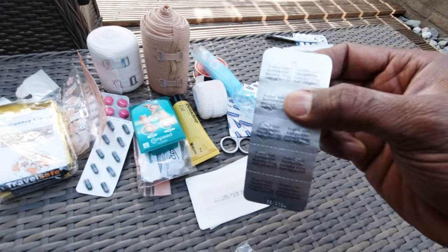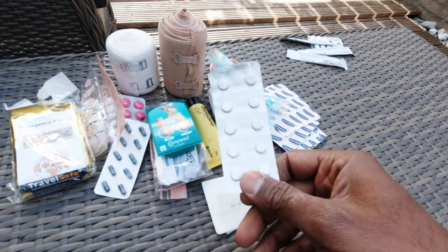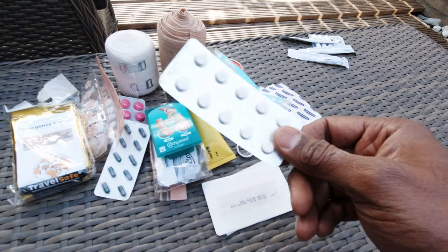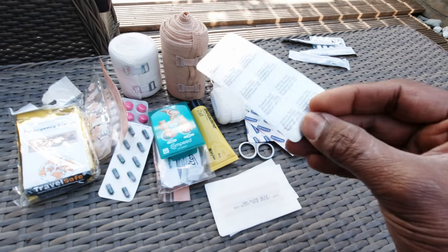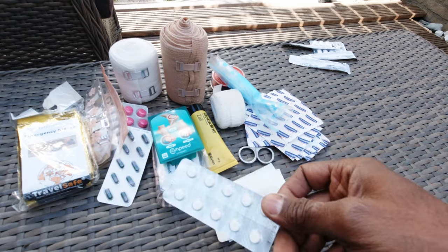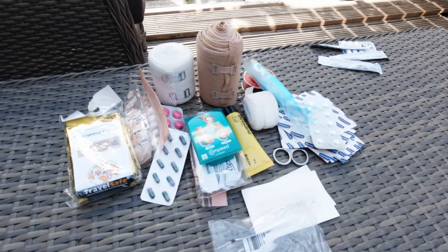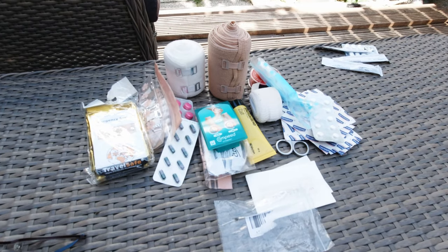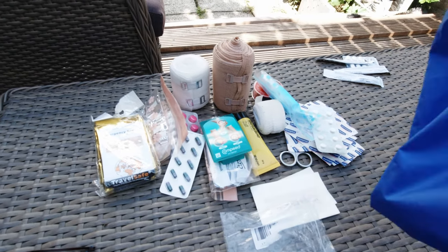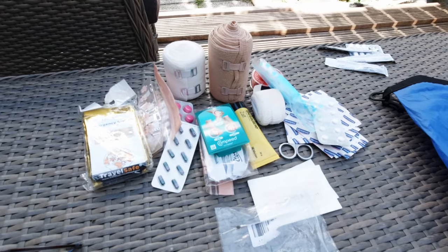These are my hay fever tablets — loratadine — because it's May and I tend to get hay fever in May and June, so just in case it gets really bad I've got a pack with me. That comprises my entire first aid pack.